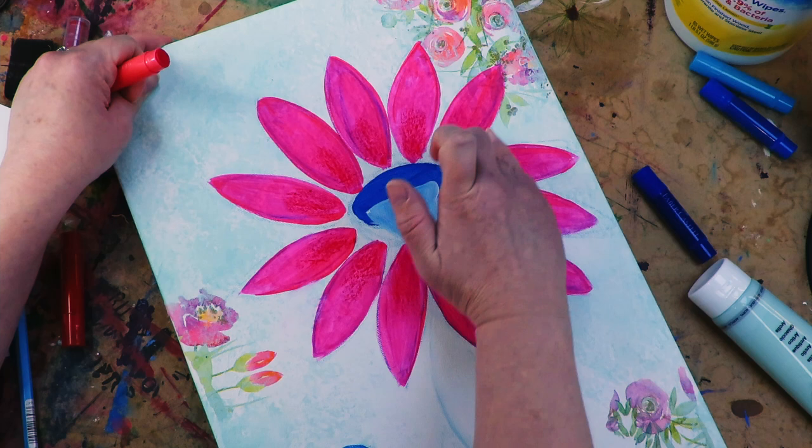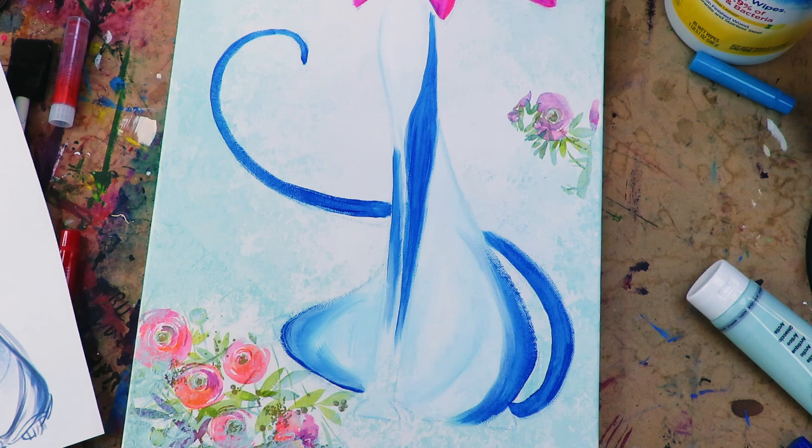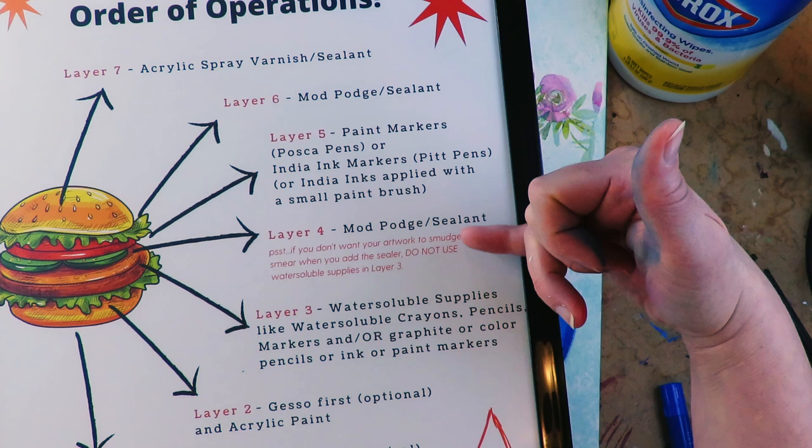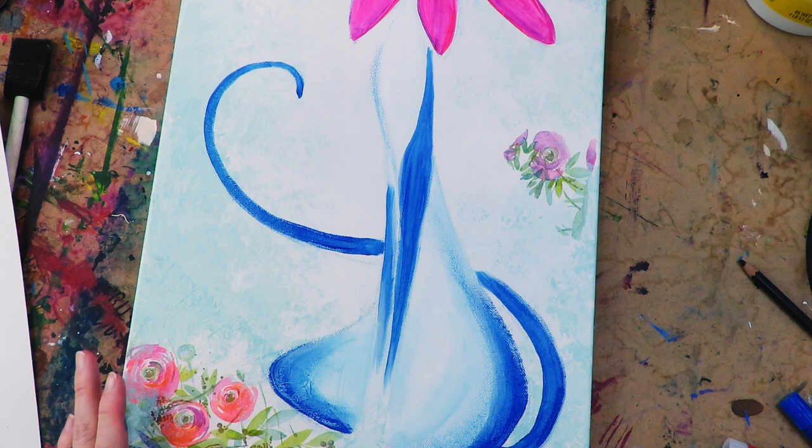This next layer is still layer three. Gelatos are amazing and they work great on acrylics — I have another video on why I love gelatos and how I use them with acrylics. They blend really easily; I don't use anything but my fingers to blend them.